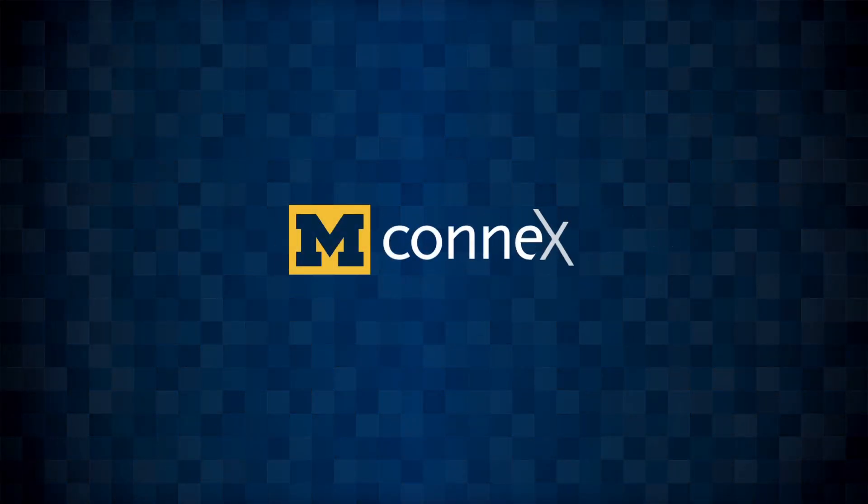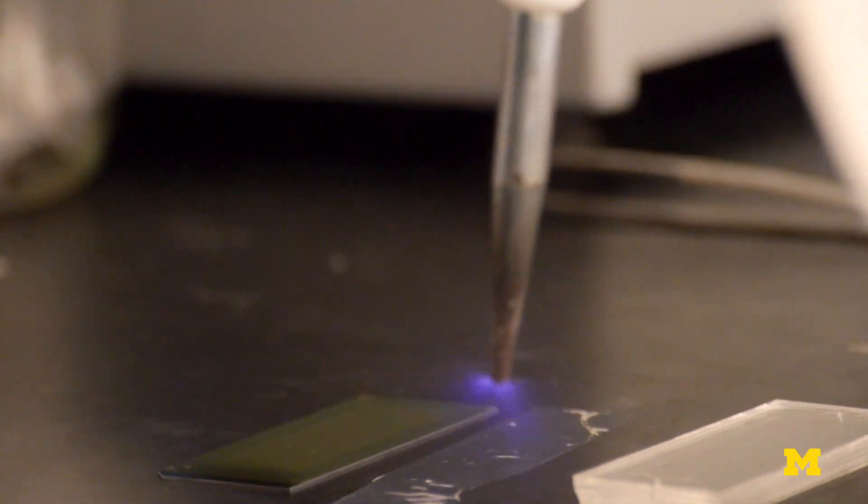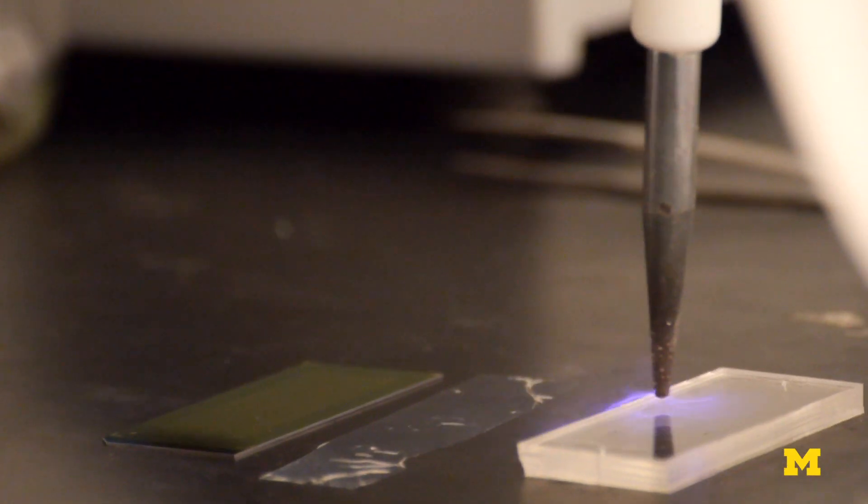Sometimes off-the-shelf technologies won't work. You have to think out of the box. So he's going to bond the graphene oxide chip with the polymer.